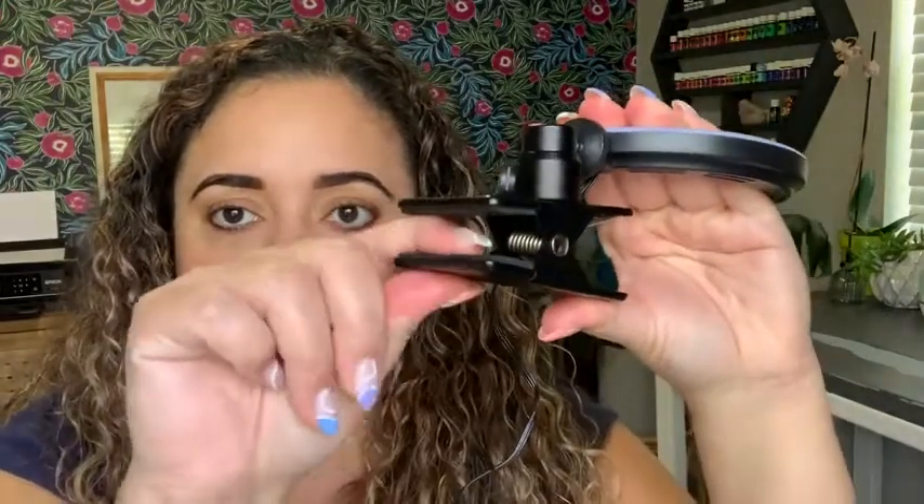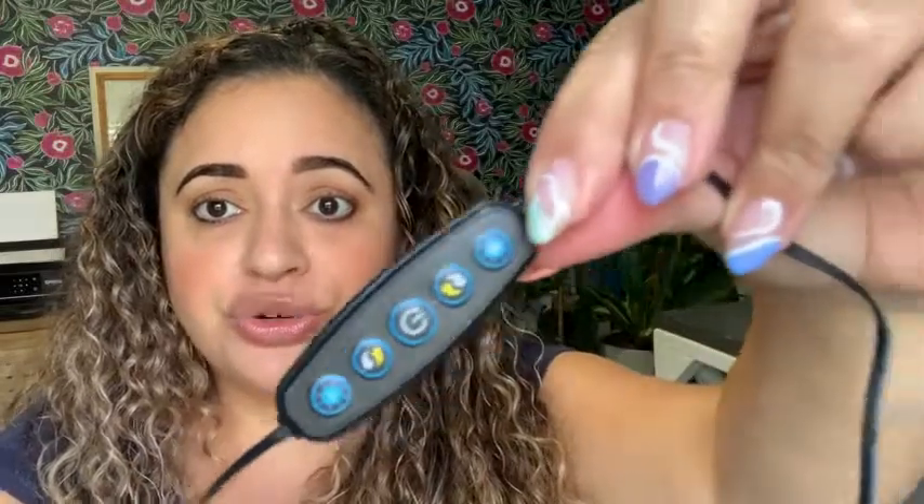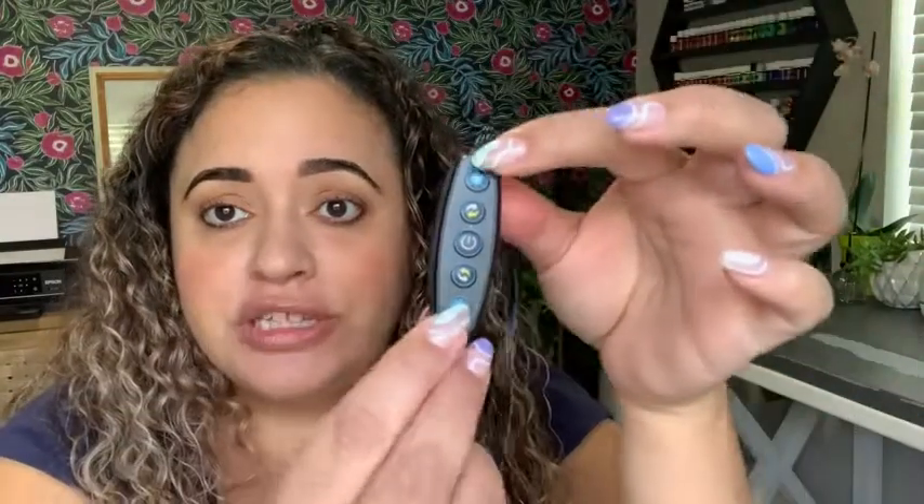It doesn't damage anything — it has a soft little cushion right here, and you can actually move this around and swivel it to whatever position you need. In addition to all that, you have so many options with this little remote control. You can turn it on with this button, and these two will go warmer or cooler, which is really nice to have.